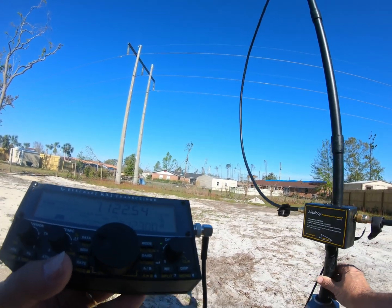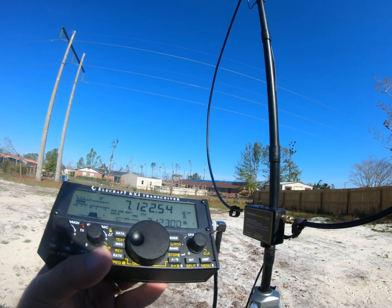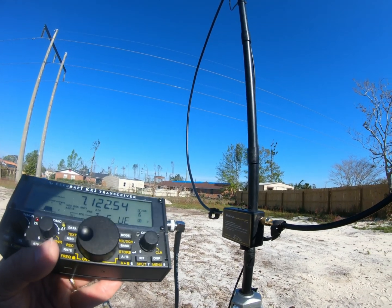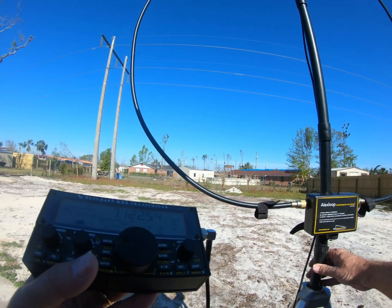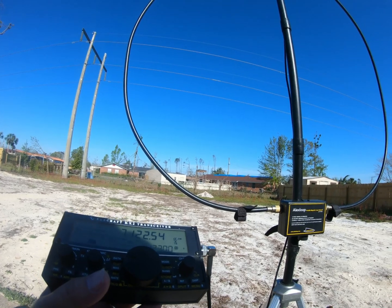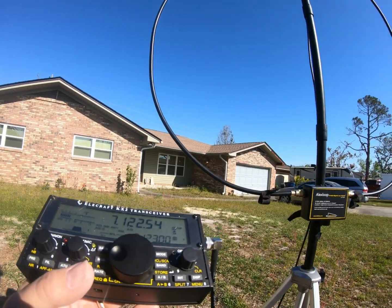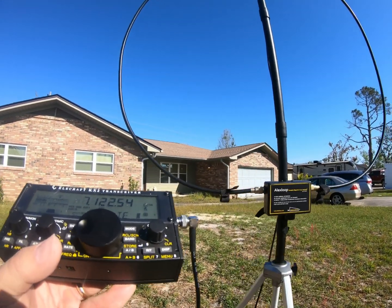I turn it back this way and the noise comes back. Of course, there's a 180 degree ambiguity here. I'll go check the noise from the front yard. I'm in the front yard now and the noise is substantially less.